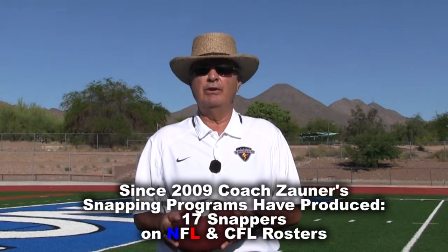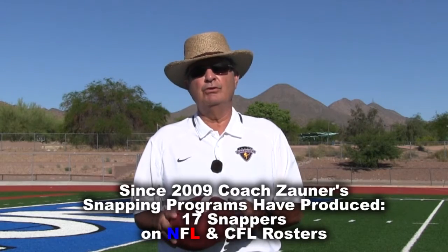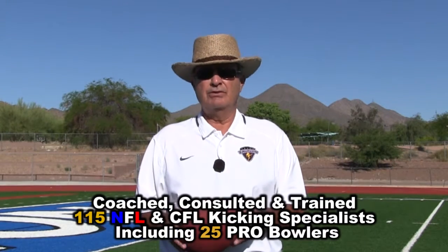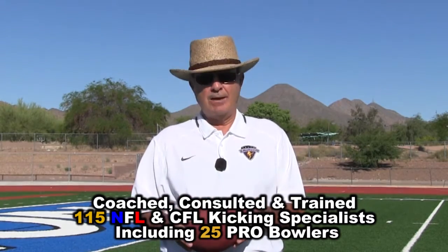Hi, I'm Coach Zauner, and we're here in beautiful, sunny Fountain Hills, Arizona doing our 2016 April Snappers Only High School Camp. Enjoy this specialist snapping workout.